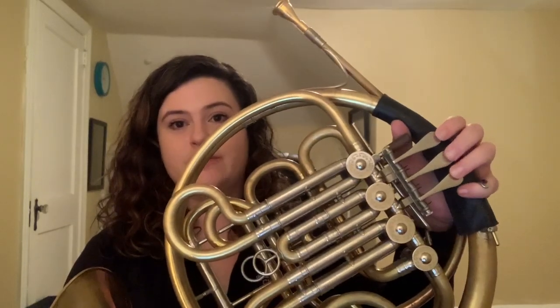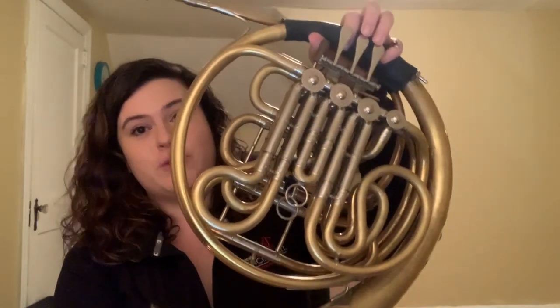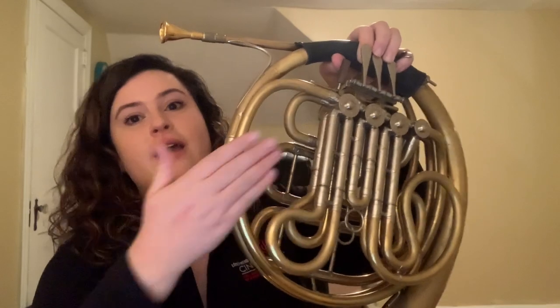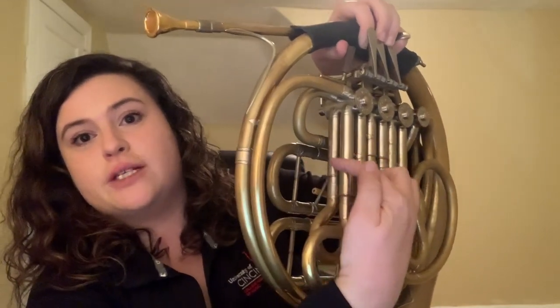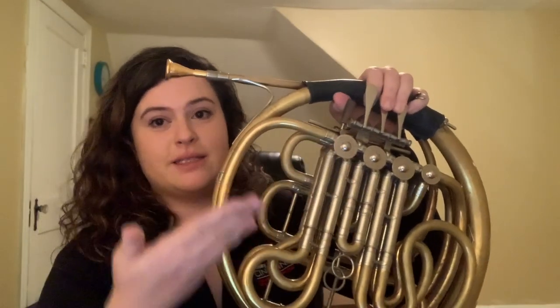I play a double French horn, which means I have three valves as well as a thumb trigger. I have two sets of tubing. This first set of tubing is called the F side, and this second set of tubing is called the B-flat side. Pressing the thumb valve will access the second set of tubing. Most beginners will start on a single French horn, which only has the F side and does not have the B-flat side or the extra thumb valve.